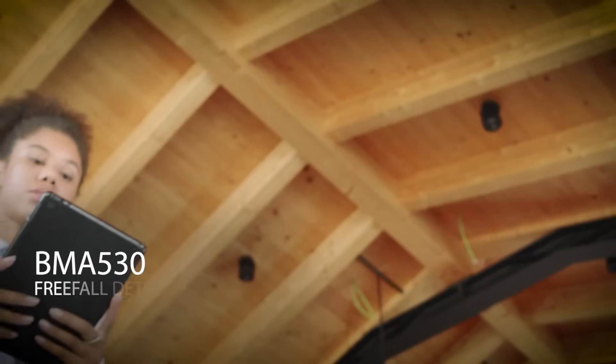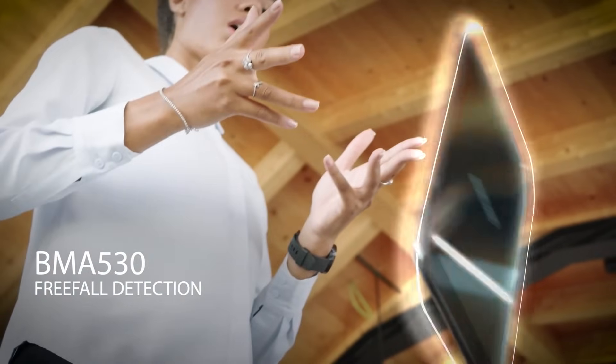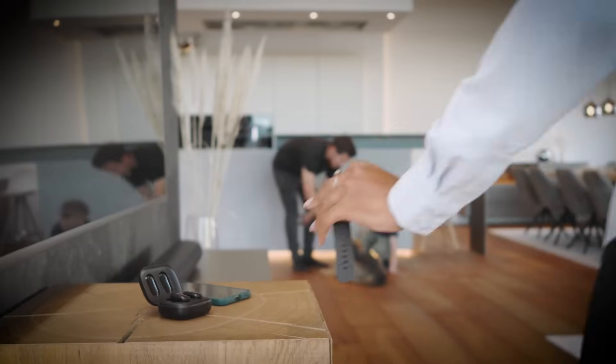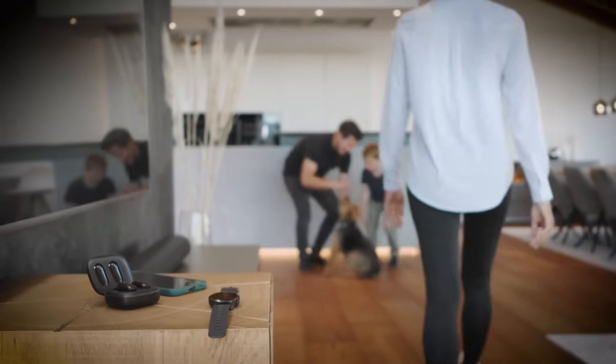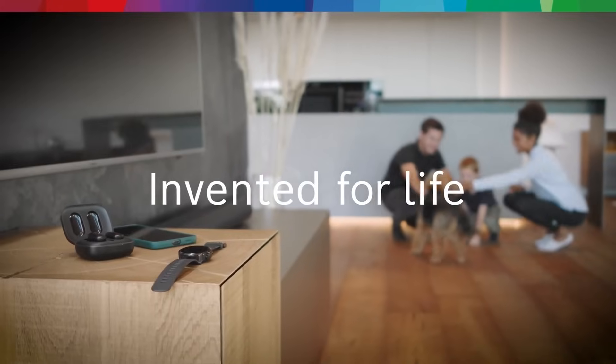With the help of this sensor, tablets and laptops which are accidentally dropped will perform a quick emergency backup of data before impact. Tiny hidden helpers to help us focus on the big things in life.